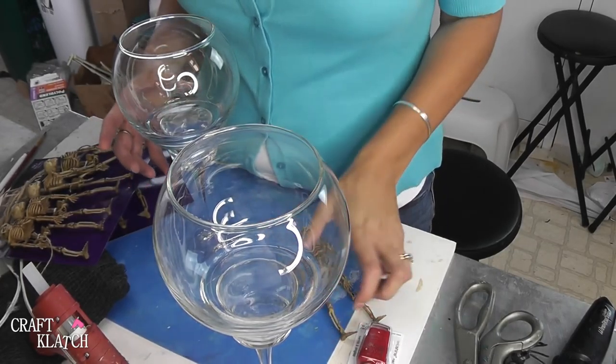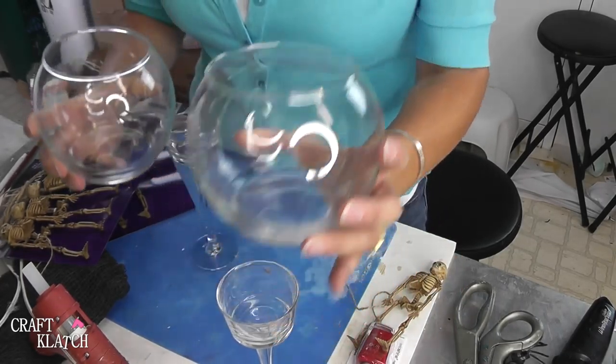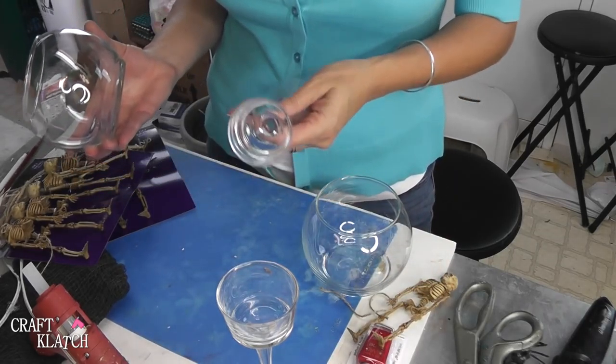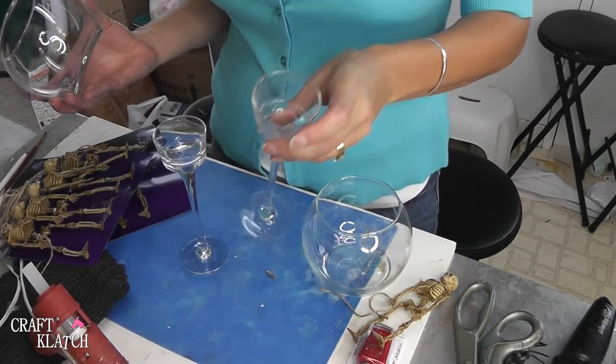Let's get started on the creepy stuff. This project involves mostly stuff from the dollar store and I have two votives — they're just round kind of fishball globe votives — and two candle holders of different heights.